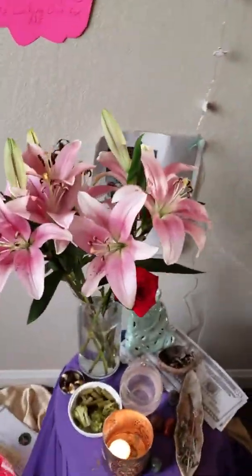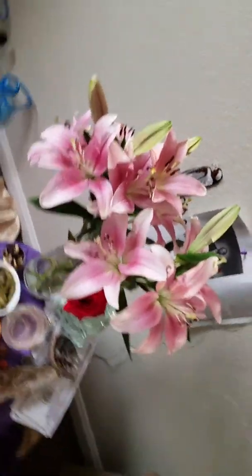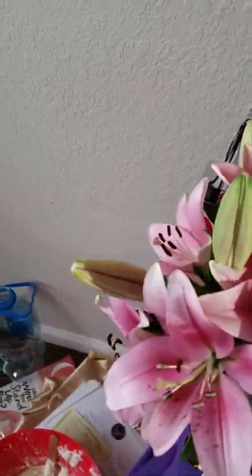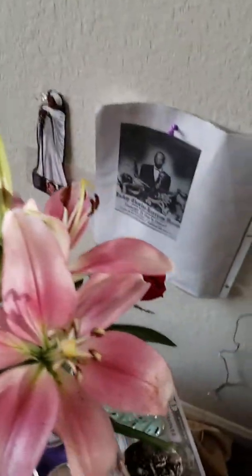I just wanted to make a quick video of my altar. I got these at Walmart for $4.99 — some lilies. I like to buy them when the sprout looks about like that so that they have some time to grow.